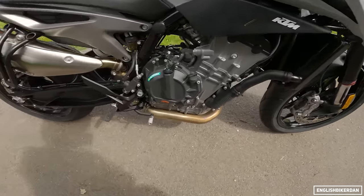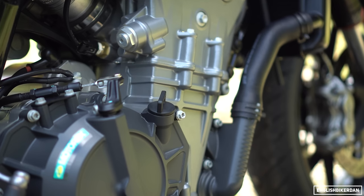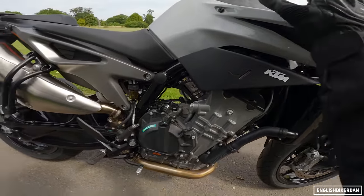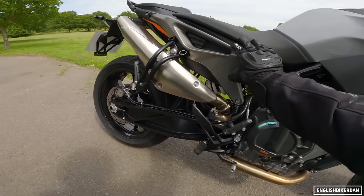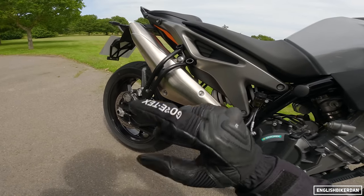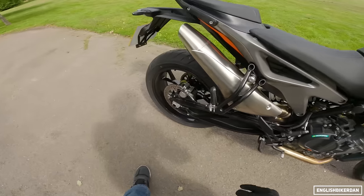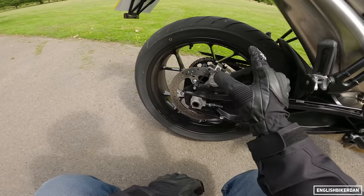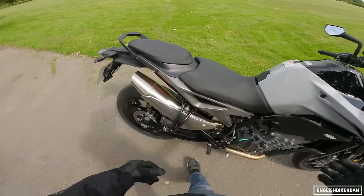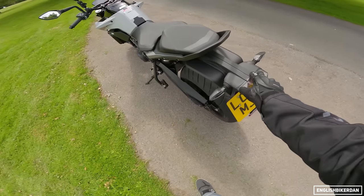There's the beating heart of the machine — 799cc parallel twin, double overhead cam, 95 horsepower and 87 newton metres of torque. As I said you can get this restricted to A2. 14-litre fuel tank. The subframe is two pieces put together which forms the whole subframe — very impressive. The airbox is under there. There's the die-cast open lattice swing arm. It's a single-piston caliper at the rear. There's the big banana exhaust — it's got a lovely sound to it, with a slightly odd plate hanger I'd probably change.